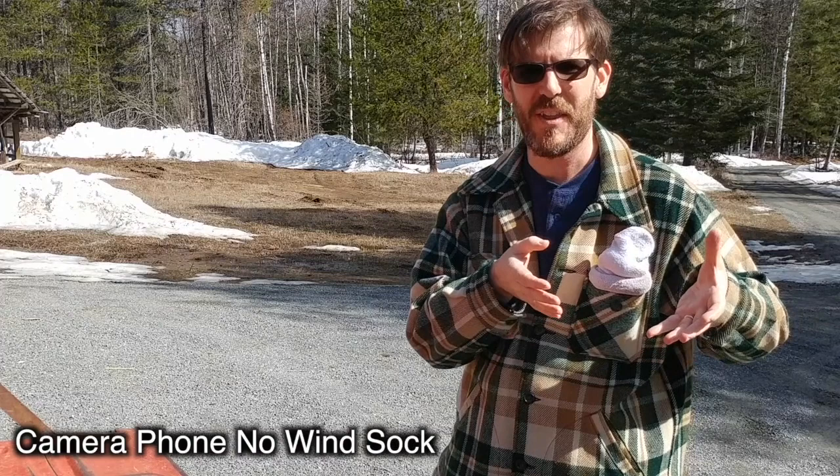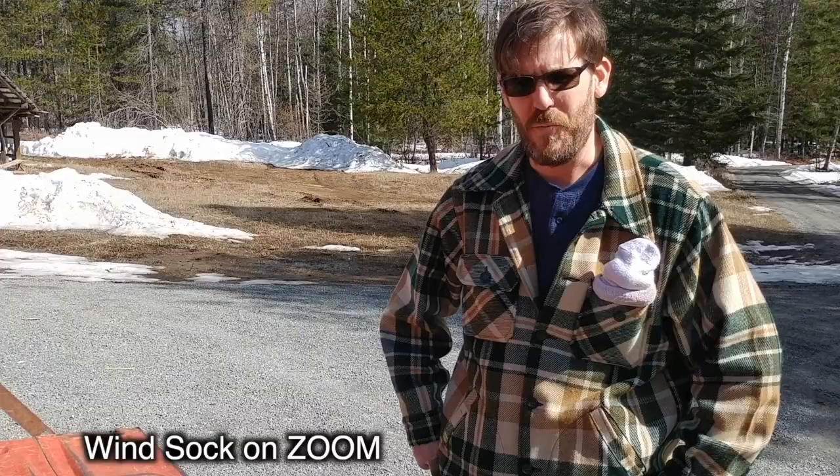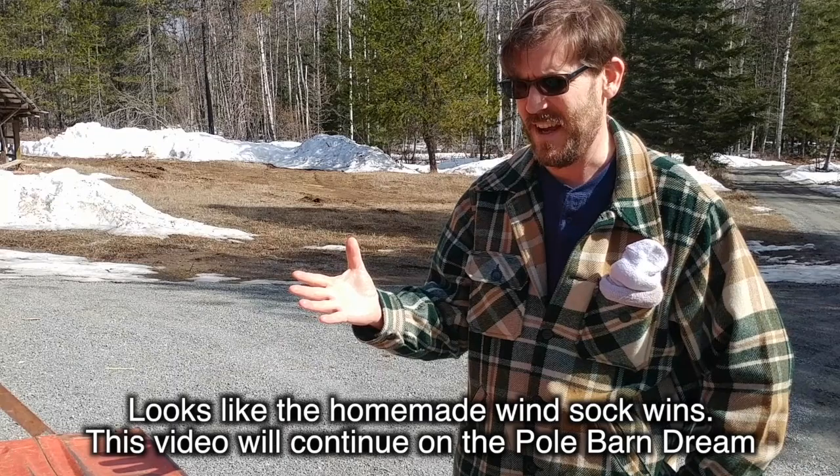This wind sock is made with, as you saw in the earlier clip, cotton balls and an old sock that is actually clean — I did bring a clean sock to the game, folks. Welcome to Living a Sustainable Dream. This is pretty much the news of the day, what's going on at our homestead. The wind sock is pretty much a cheap alternative to the one you can buy online.